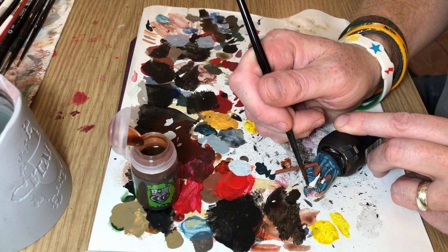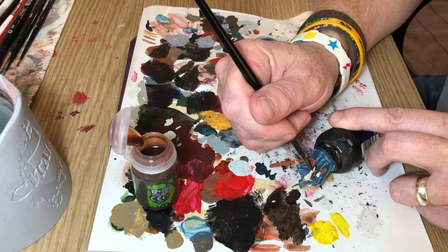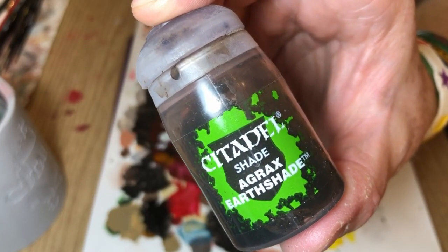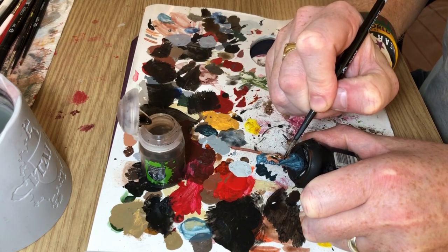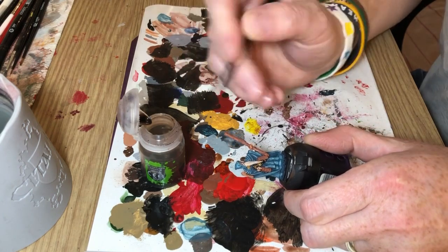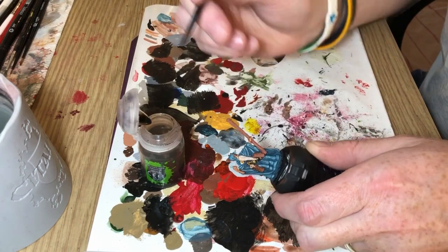Again, trying to be careful not to get the flesh shade over everything else, particularly the cloak that I've basically finished. And then Agrax Earthshade will go over the gold and the brown — and the scroll bag, not the scrolls. The scrolls got Reikland Flesh Shade.